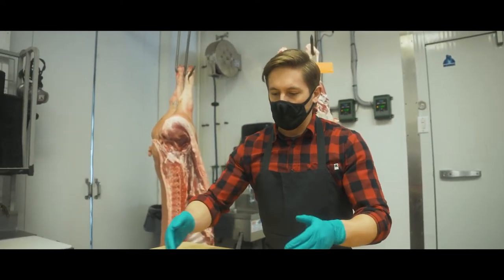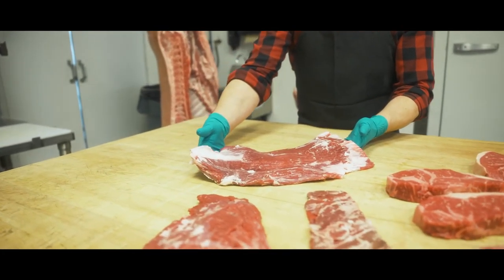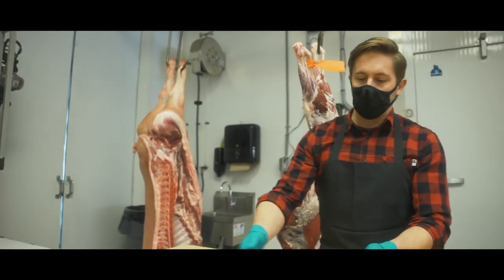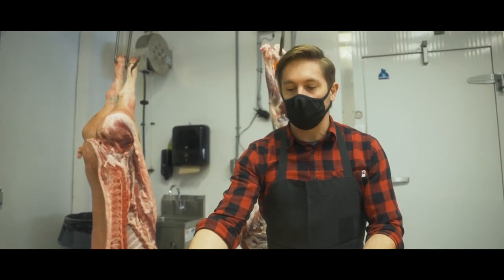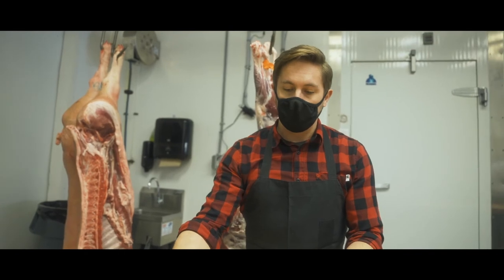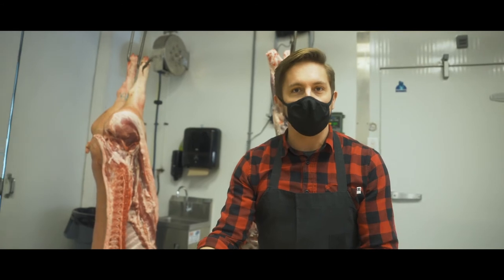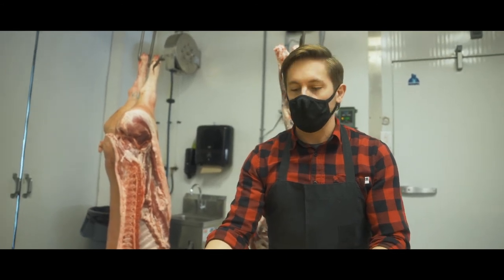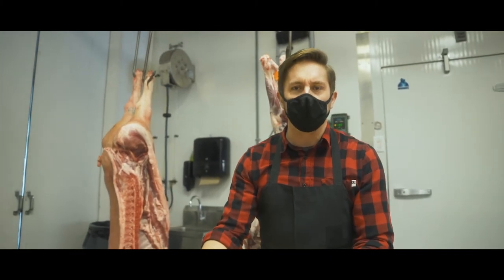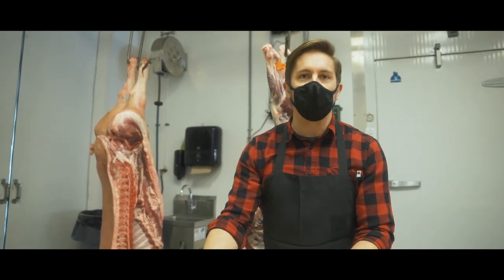Less common steaks. So this guy here is the flank steak. It comes from the flank of the animal, and in some parts of the world they call it the flap. This is a great piece of meat for making London broils. You can grill it as is and then serve it family style. If you get it from really nice high quality beef, you can cook it to a medium or medium rare.